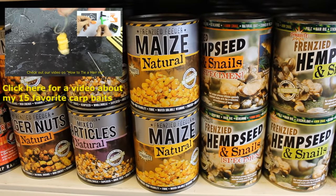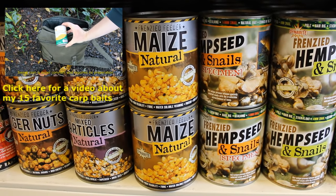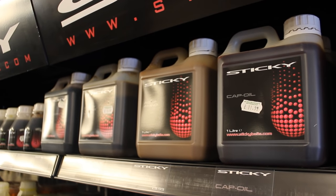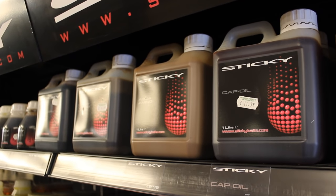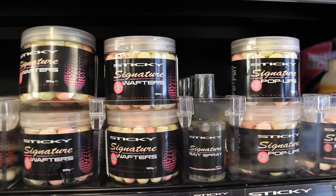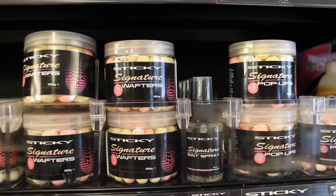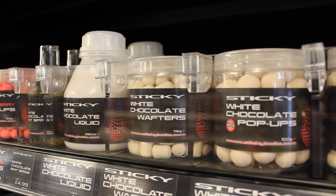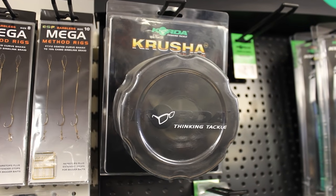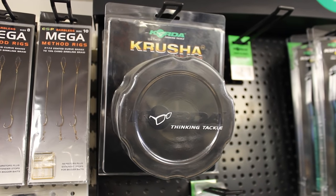Corn, hemp seeds, snails, various bird seeds, and tiger nuts are also popular baits — some used as additives and some as hook baits. There are also many liquid attractants to add to your boilies or use as a dip or marinade. Wafters are a floating boilie that sinks under the weight of the hook; they look like a bottom bait but fly up into the carp's mouth more easily because they're neutrally buoyant. Chopped and crushed boilies disperse more scent, and a crusher helps you crush large amounts quickly.